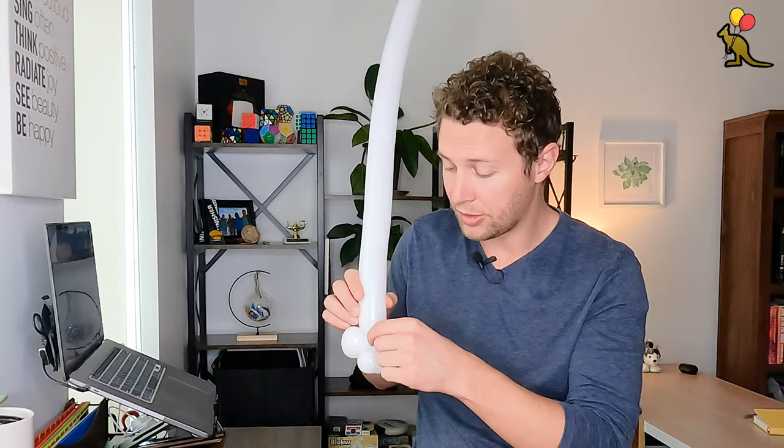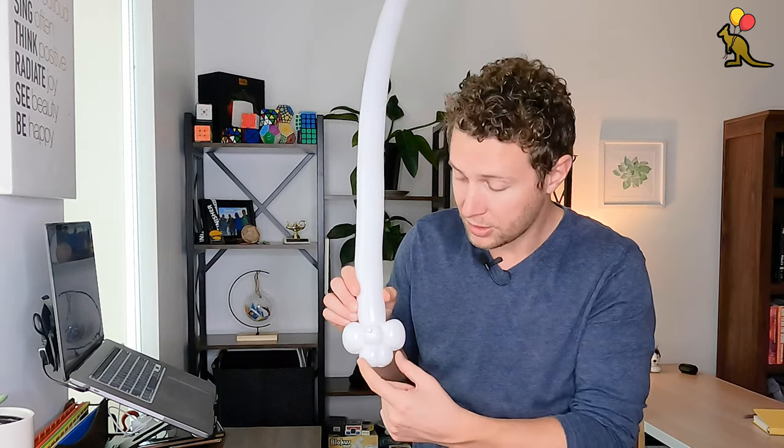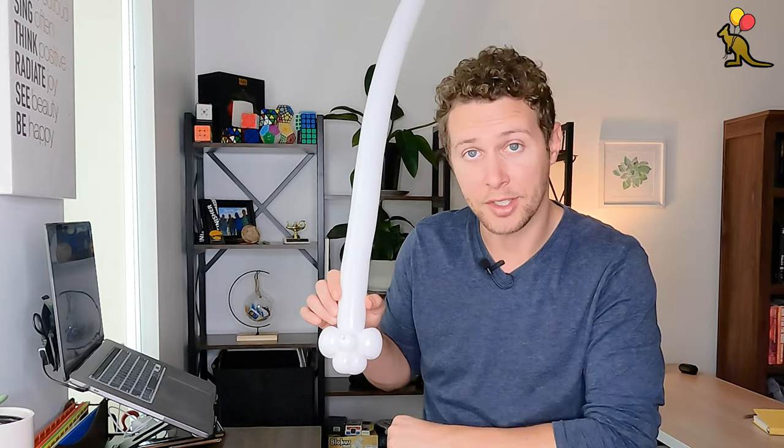I'm going to orient this so that the nozzle is facing forwards, the two teeth are facing down, and the two cheeks are on the sides.